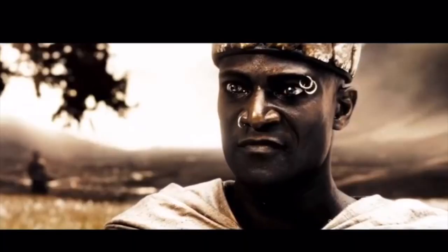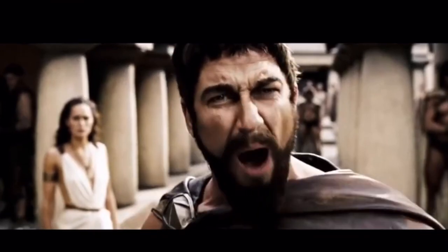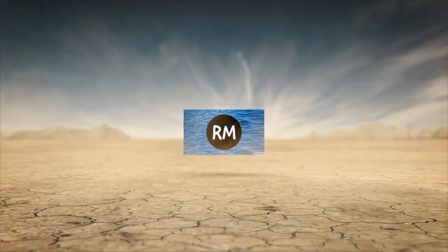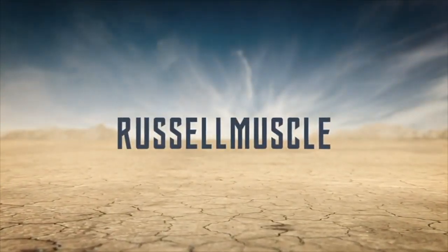Some would say this test is madness — madness? This is Sparta! What's going on guys, Russell Muscle here back again with another video.